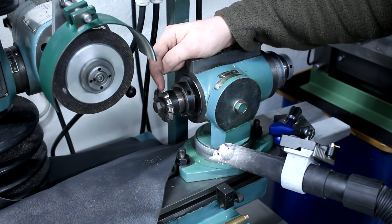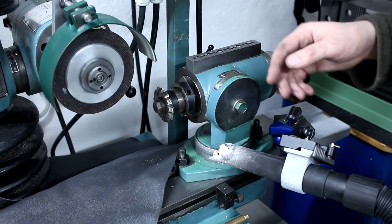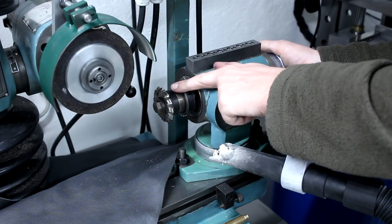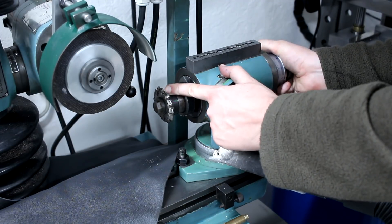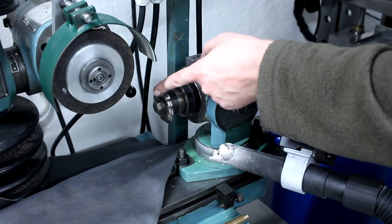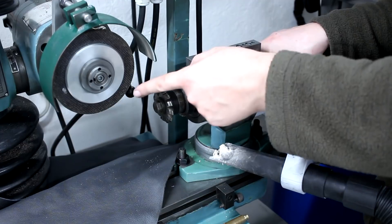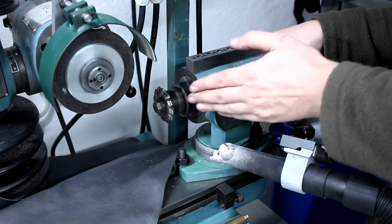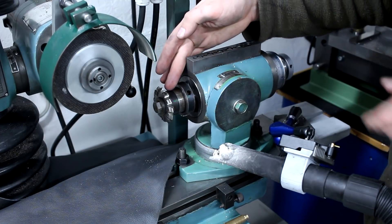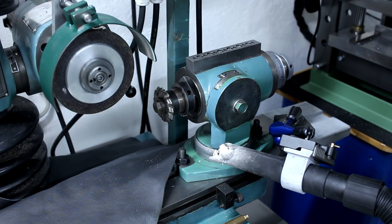The idea when you regrind these is you don't move the cross table to adjust your depth of cut - you turn the cutter into the wheel. That's the way the material is removed, or the depth of cut for grinding a set. Otherwise, if you move in more and more, you not only change the profile but you also change the cutting angle of the cutter.